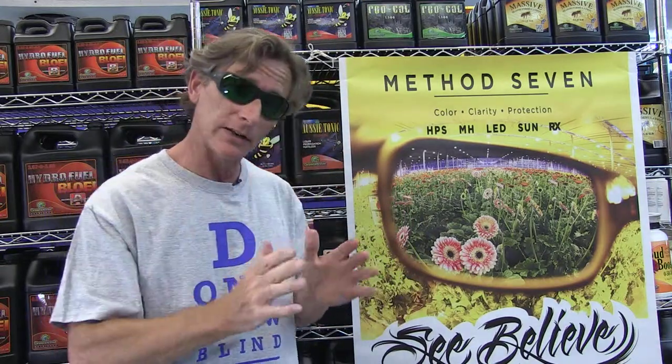So it's very important that if you're in a grow room working with any of the high density lights, but especially LEDs, that you protect your eyes. Also, having proper color lets you really see what's going on with your plants and enjoy the grow room.